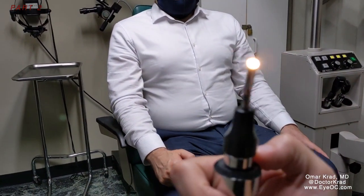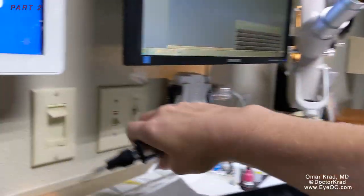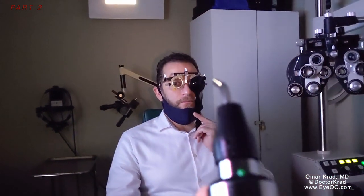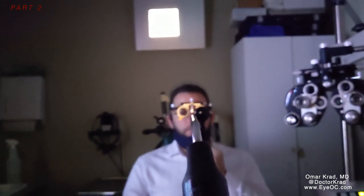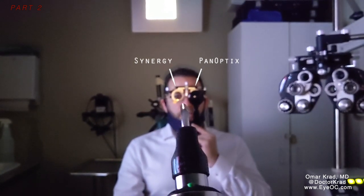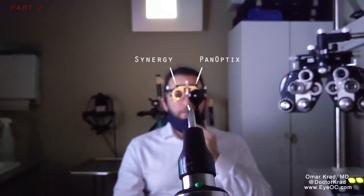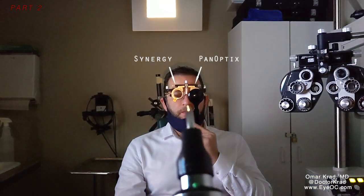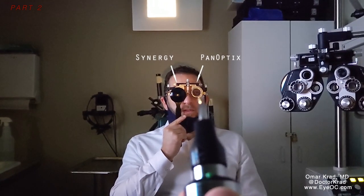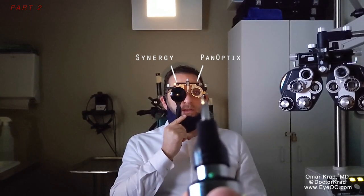Now I'm going to get this bright headlight and dim the lights. So we have a bright light here like a headlight, and I want you to cover one eye at a time. Looking towards that light — does it look different? It's definitely starbursts. Do you see halos as well or just starbursts? A little bit of halos. Now compare to your other side. The same thing but less pronounced — starbursts and halos, but less pronounced.